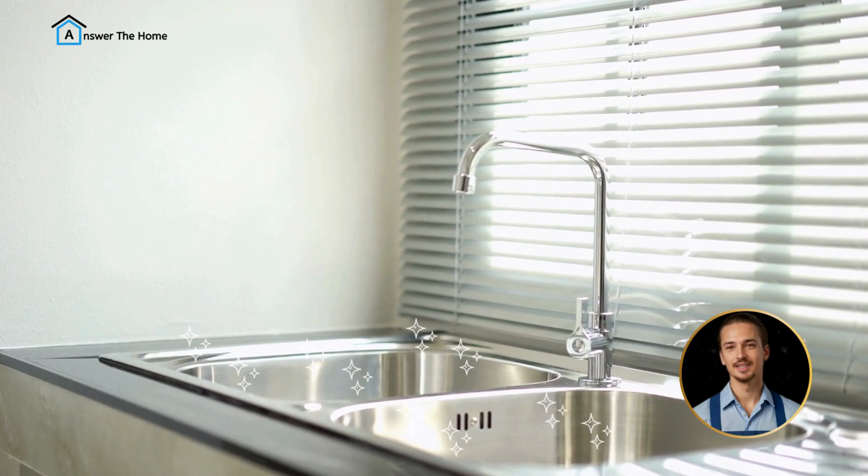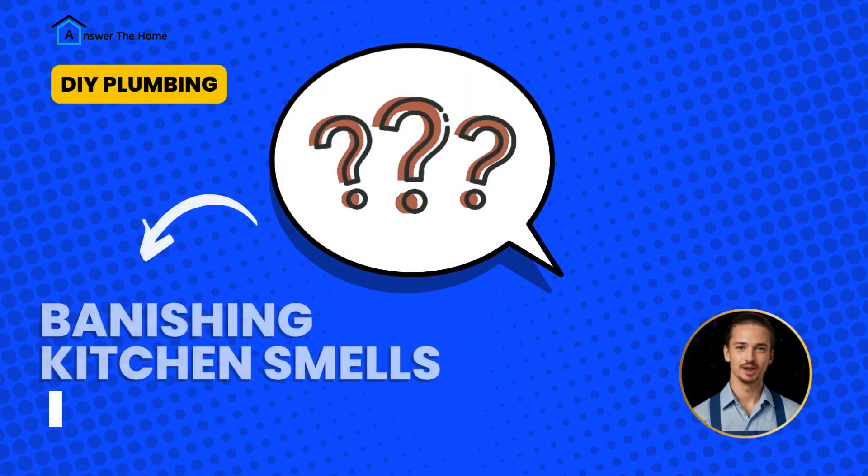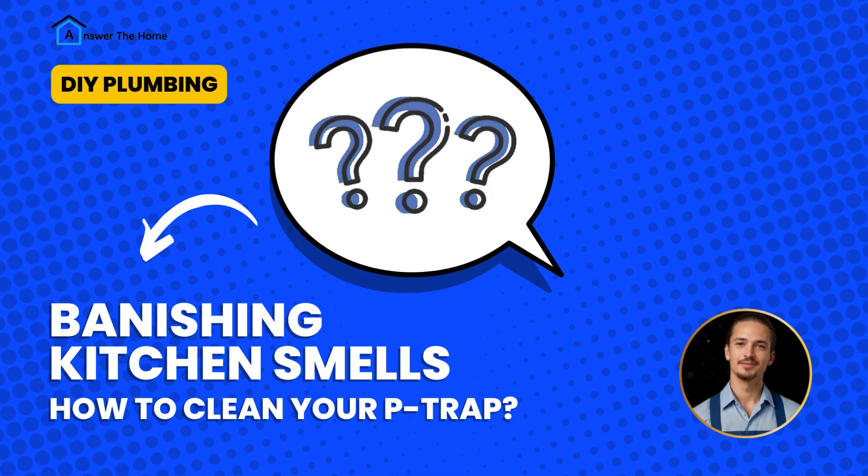But cleaning it so that your kitchen smells great again is quite easy, and I'm going to show you how to do it yourself in under five minutes. Let's begin.